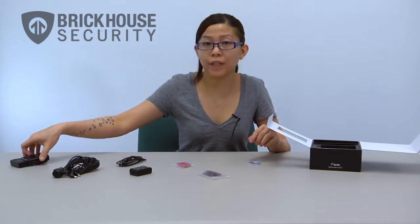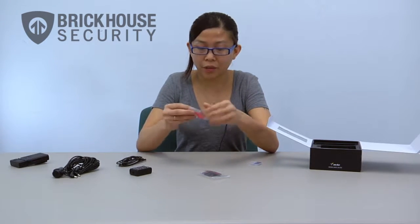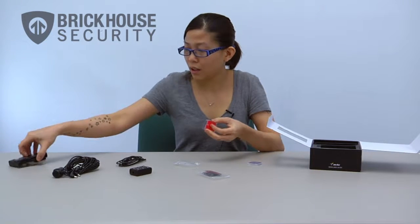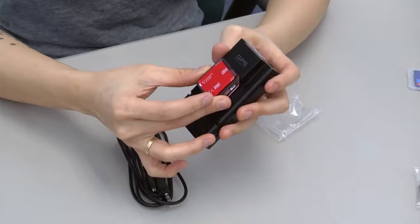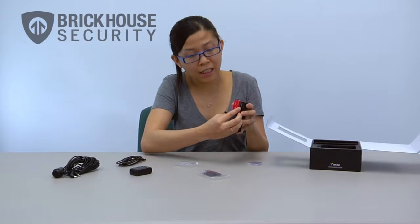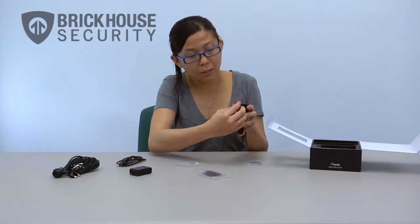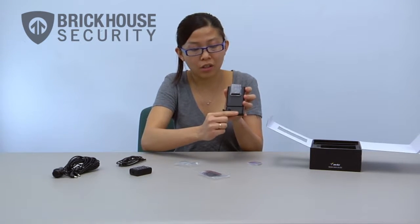Now I'm going to show you how to attach the VUI to your vehicle. You would use this slide-on cradle and take the VUI where it says GPS on the back and then slide it on. Next you would remove the sticker off the double-sided tape and then you can use this side to attach it to your windshield.